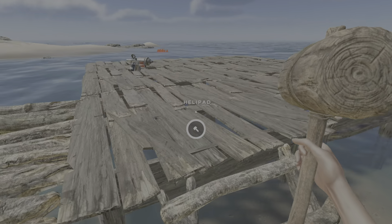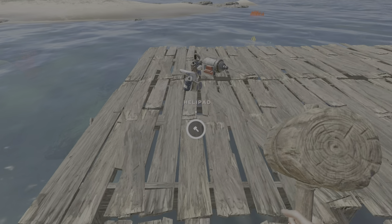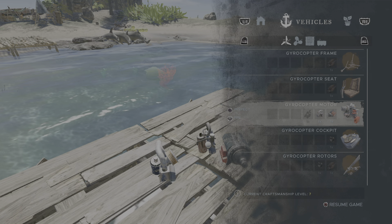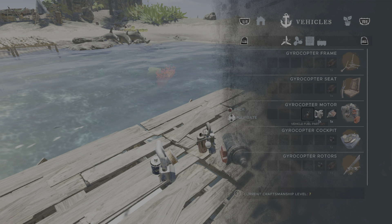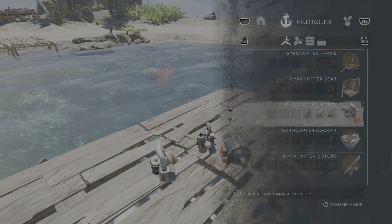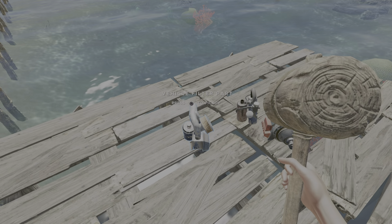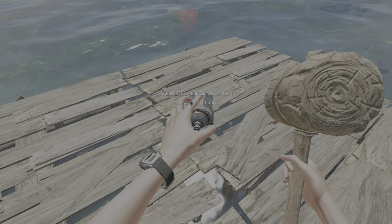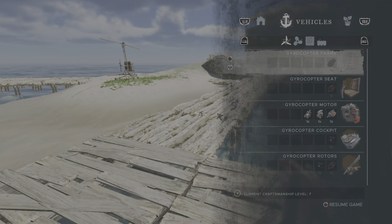Let's go! You can do a little tour of the island afterwards if you want to. Right, so gyrocopter. This is the first time I've made one.